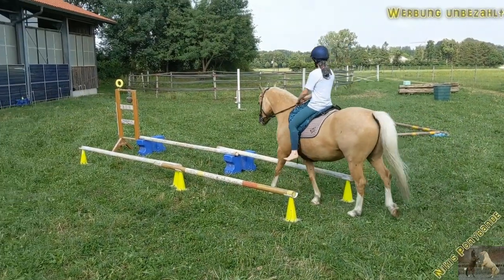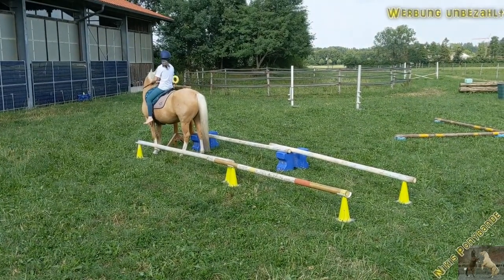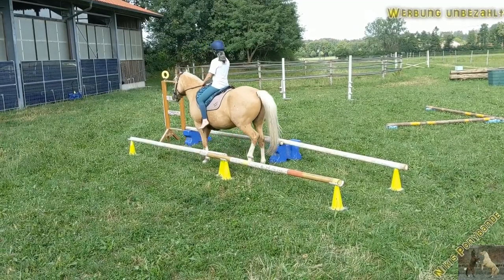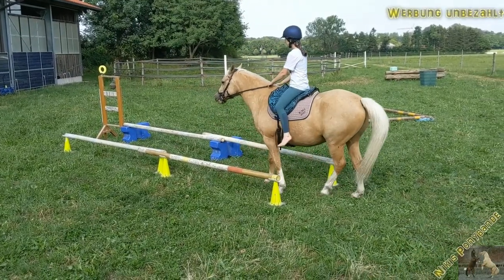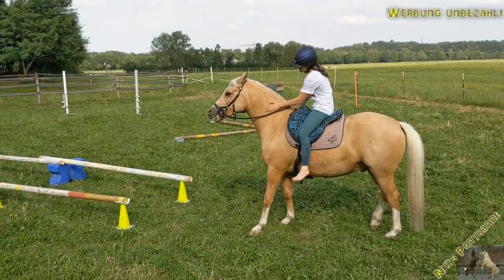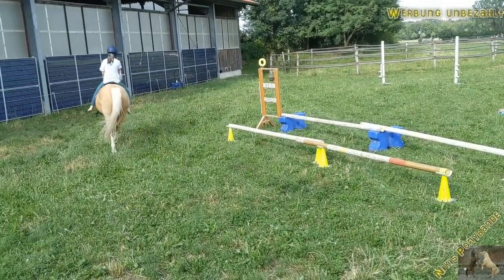Next thing is the bell alley. This time we only did a straight one, as Yuki is competing in about three weeks and there is only the straight bell alley in the beginner class for him. So we don't have to train the L bell alley, but this is something he definitely already knows. He loves ringing the bell by himself, but unfortunately that's not allowed — at the competition I have to ring the bell.